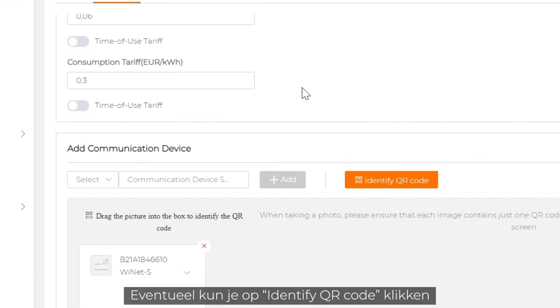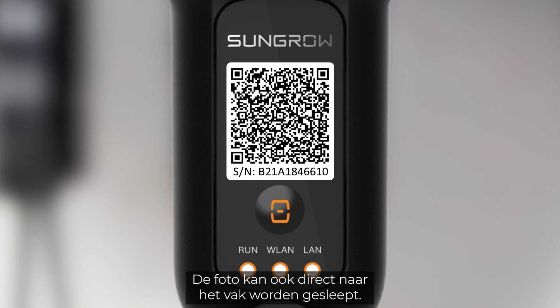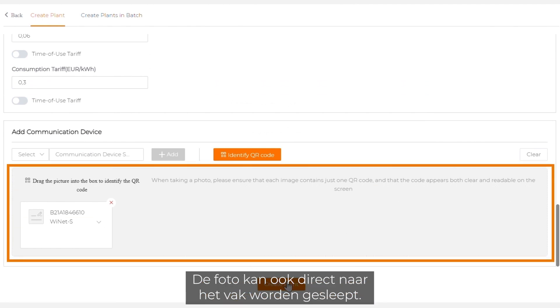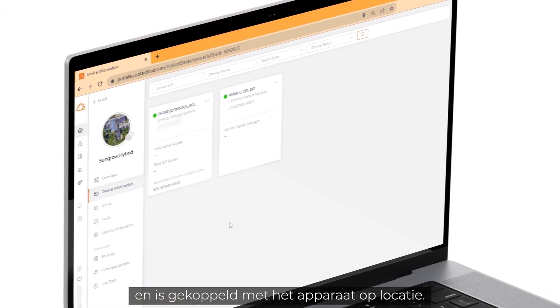Alternatively, you can click on identify QR code and upload the QR code picture that was taken on site. It's also possible to directly drag and drop the picture into the box. Click on create plant. Your plant was created successfully and has been paired with the device on site.